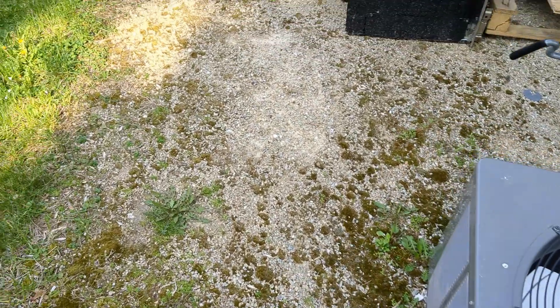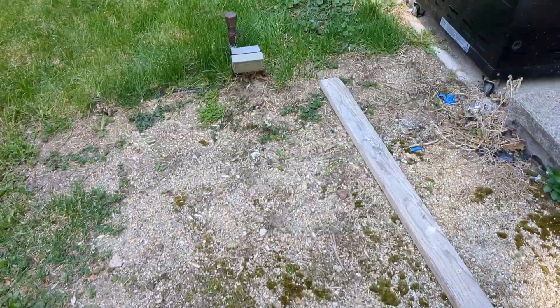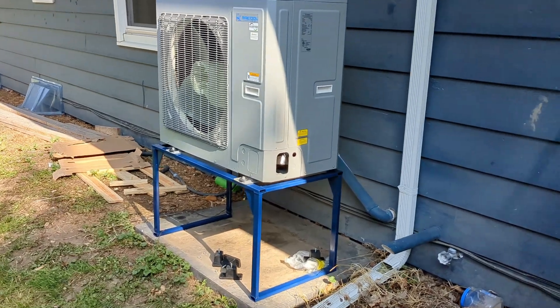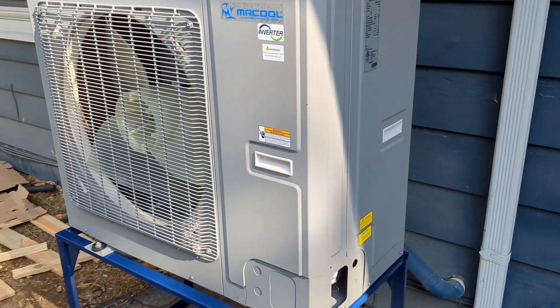I'm trying to get a more efficient unit, and I'm sure everybody who's interested in replacing their unit comes across one of these. It's a Mr. Cool 2-to-3 ton inverter condenser, and it's a heat pump as well.